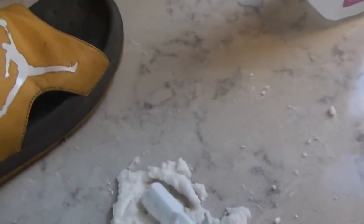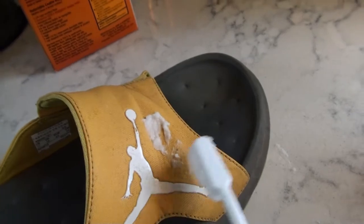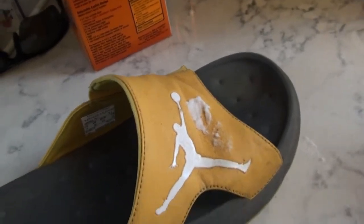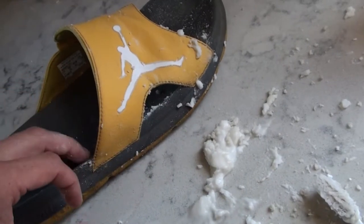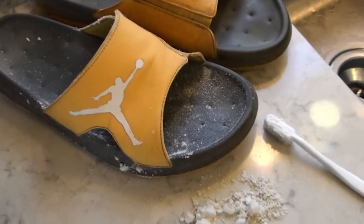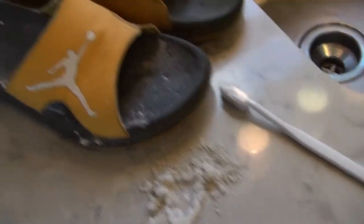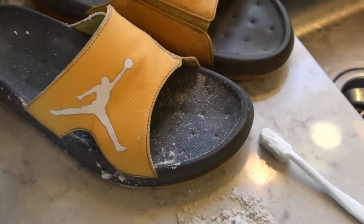Then we'll apply it and work it into some of the pores of this sandal. You can tell it's working when your paste turns brown — that's the dirt coming off of it. After a couple short minutes of really working those bristles into the fibers of the sandal, you can tell it's brightening up.